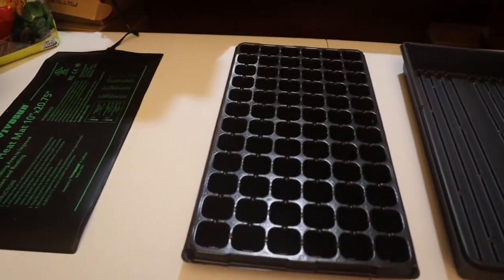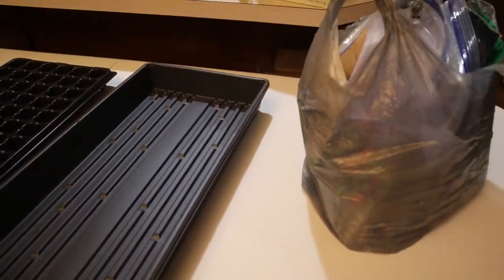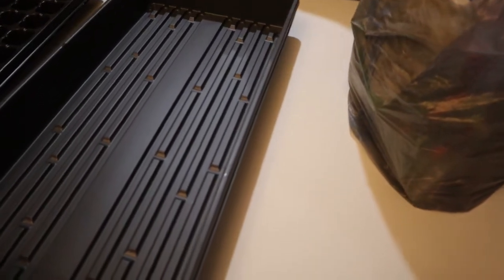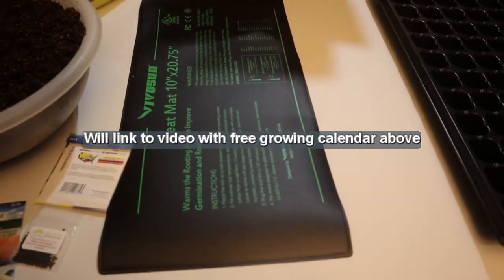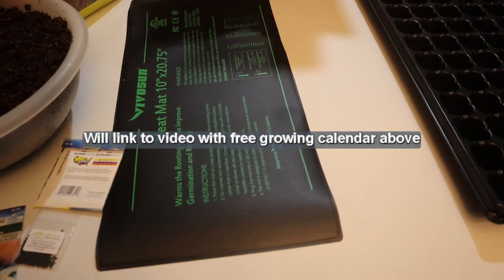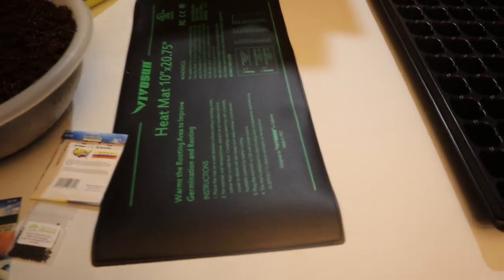This is what you should be doing for your garden. I'm in zone 6B and today is January 25th. I'm a couple days late according to my growing calendar — I should have done this on January 21st — but those are give-or-take days, so just close to that date is sufficient.